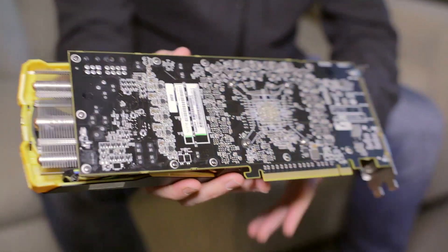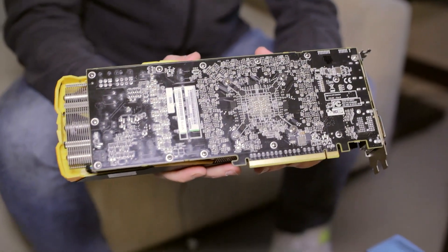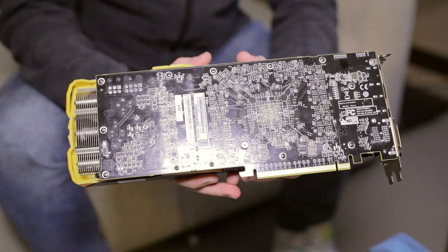This is a reference PCB. However, we have heard there is a possibility that other versions will be in development, but we can't speak to exactly which model under which branding.